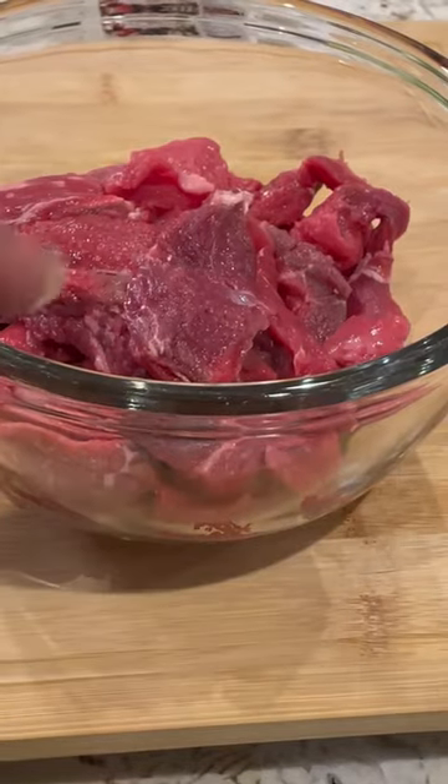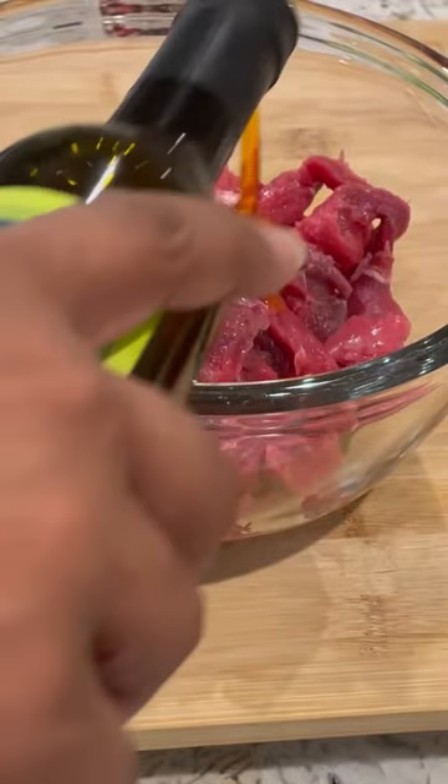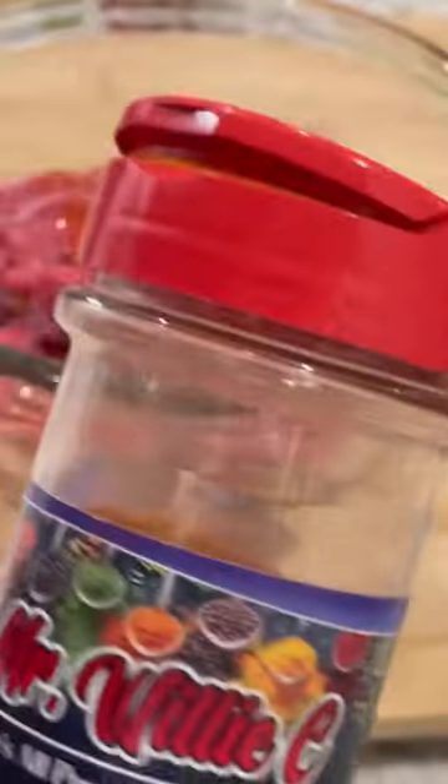Chef Mr. Willie C, about to show y'all how to do a quick, simple meal. I got my garlic habanero oil from Brad's Cuisine. We're going to make this thing spicy. It's going to be a spicy kind of day today.